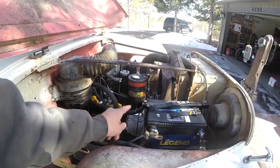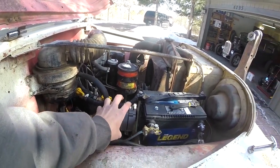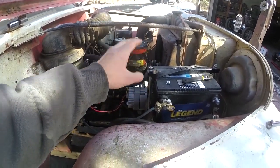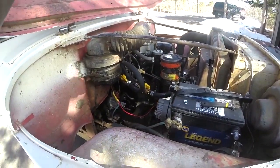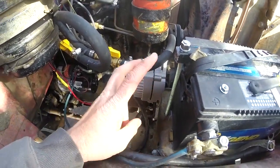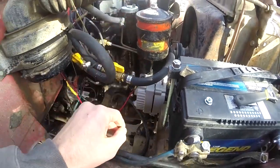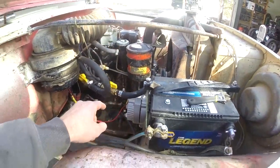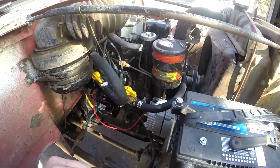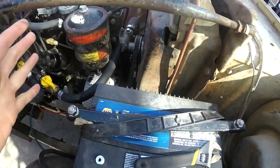Anyway, the new starter works great. The alternator was bad — it was an old school GM alternator from way back when, somebody had adapted it with an external voltage regulator. It was no good. So I got rid of it and picked up a standard generic GM alternator. It said it was a one-wire alternator but it's not — I've got to hook up some other wires. But that's easy. In the process of doing that I'm gonna fix a whole bunch of other wiring in this thing.